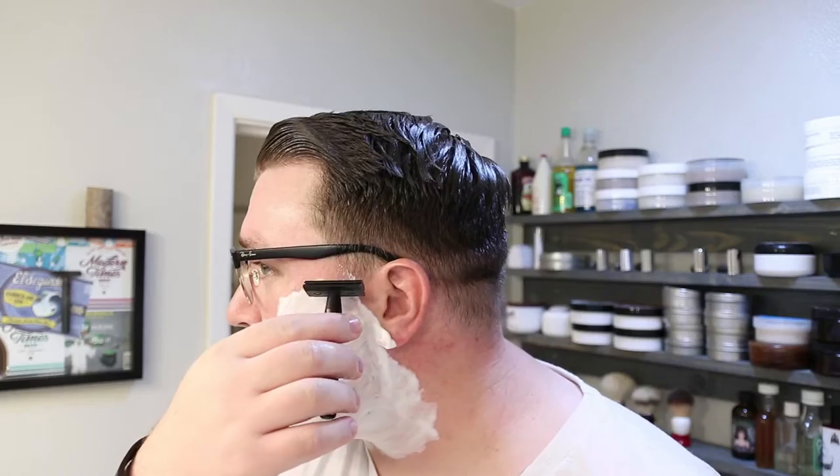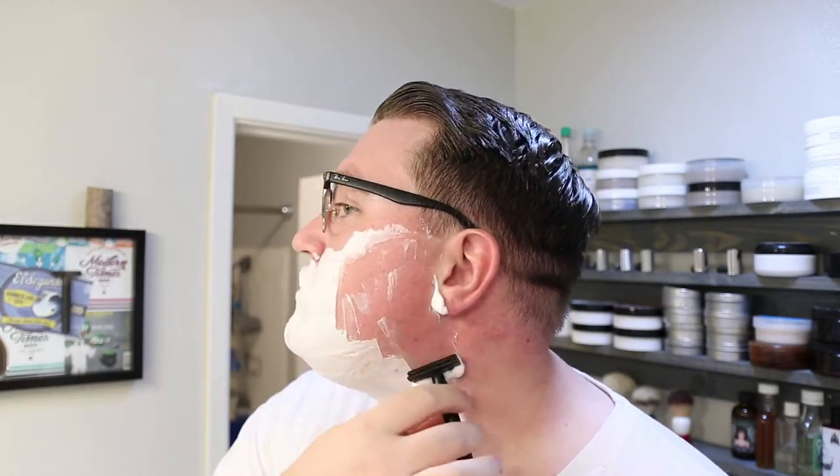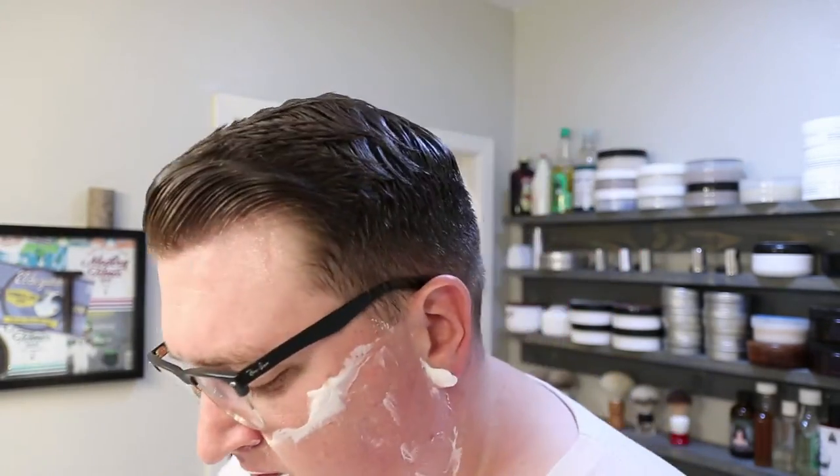We're not doing a straight razor like we've done in the past, we're just going to use this — it's quick and easy. Here we go. Pass one done.